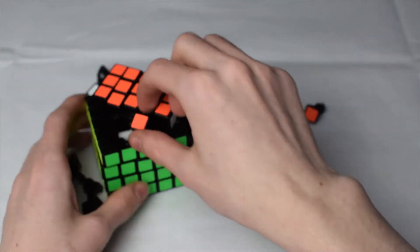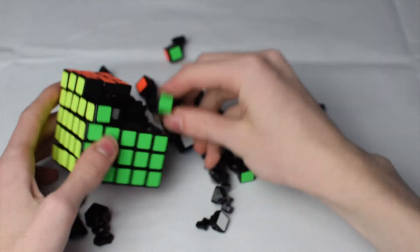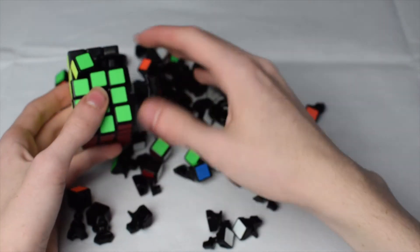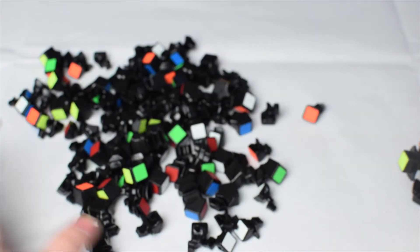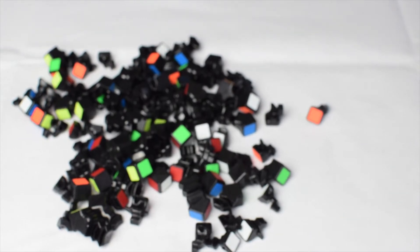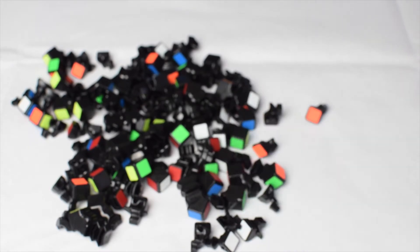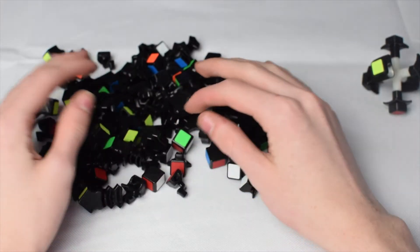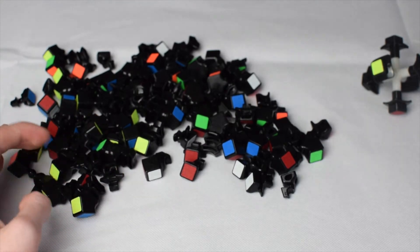Just keep lifting and it will explode. From there, however many pieces come out, you can slowly take it apart. As you can tell, there are a lot of pieces in a 5x5 — pieces are dropping everywhere.